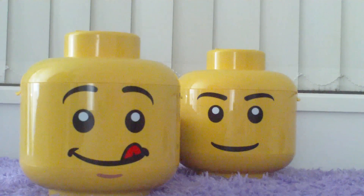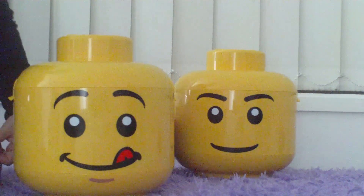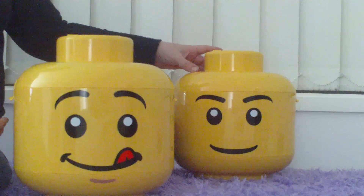Hello YouTube, this is RG Noodly. I'm going to review the Lego sorting head and give a demonstration of how it works.